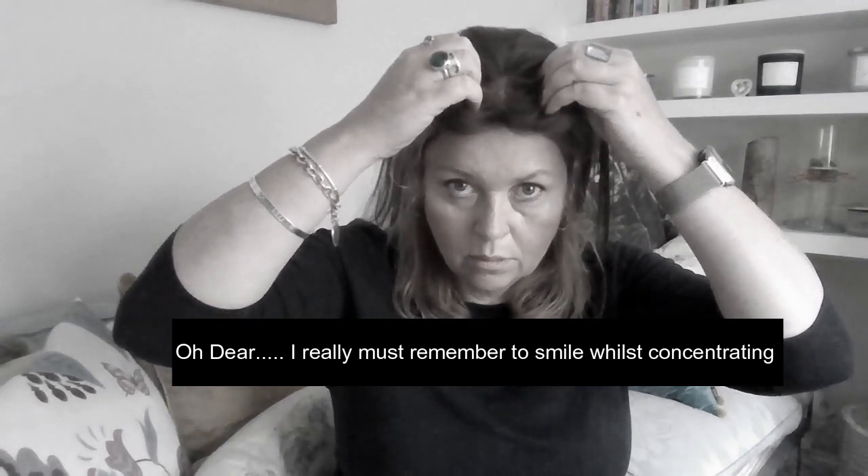First things first, make sure that Iris is parted in the middle and then place her on your hairline, obviously in the centre of your head. Secure her, make sure she's nice and tight to your skull, and then bring the shorter pieces of Iris forward.